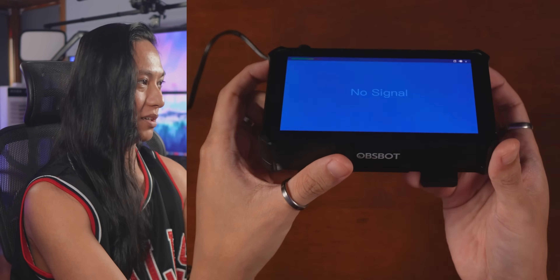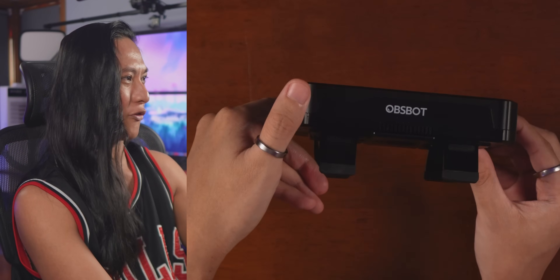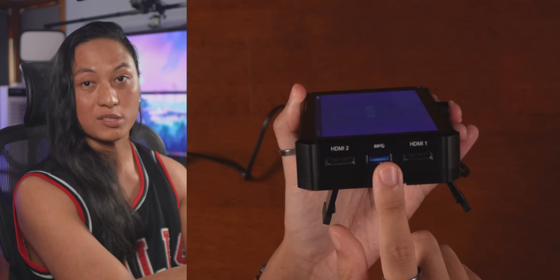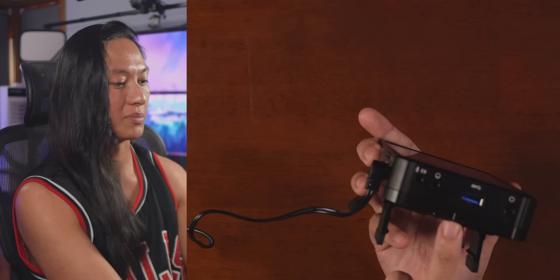Here's what it looks like. It's like a tiny little screen about the size of a phone, but it is fairly thick. You've got two HDMI inputs here so you can plug in your mirrorless cameras, and there is a USB port that you can plug a webcam into, and then another USB port there as well.